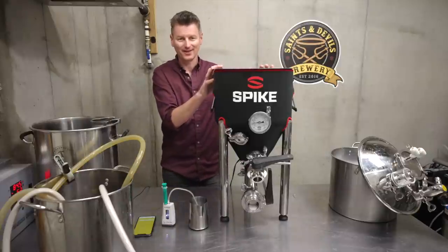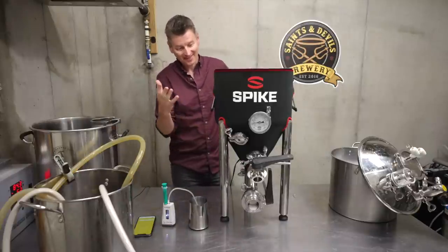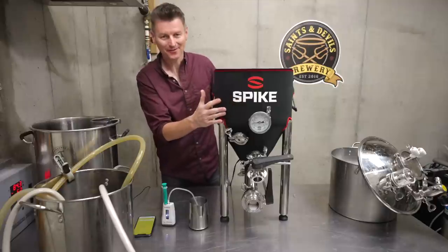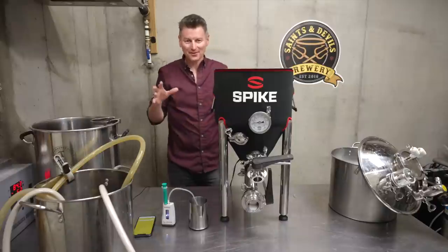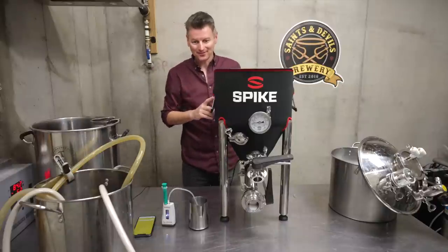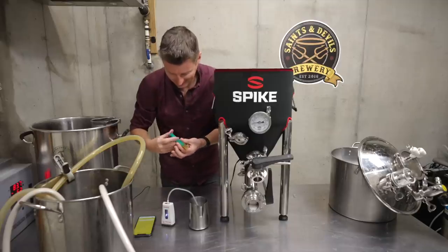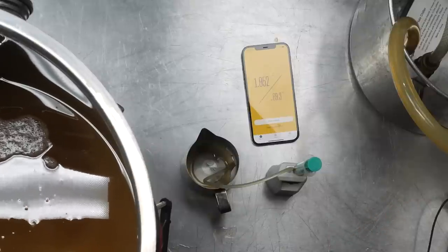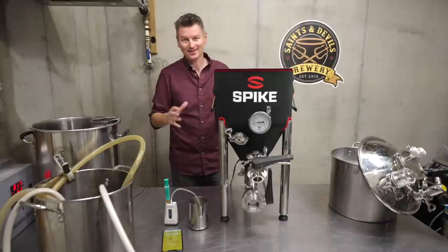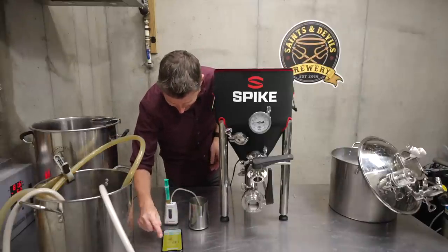I've transferred the wort into my fermenter after chilling it down, and I've got a new jacket for my CF-5 — it's pretty sharp. Now it's time to take a gravity reading. I've got 10.52, and that's the temperature-adjusted value as well, so I don't have to convert that. I'm going to save that to my Dampfbier batch.